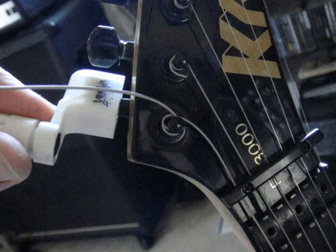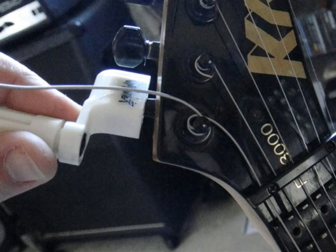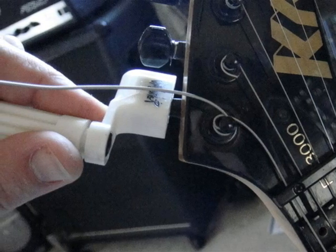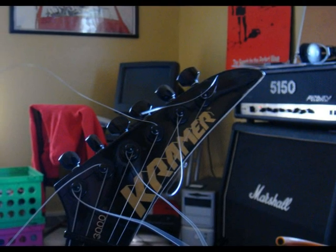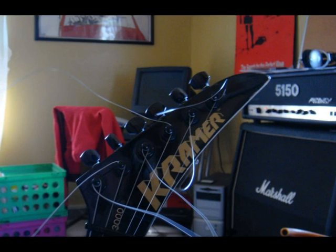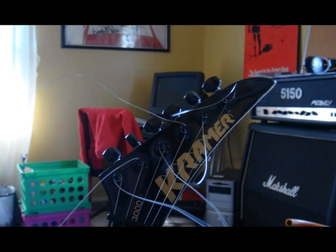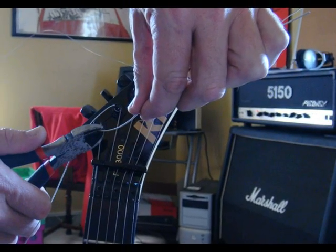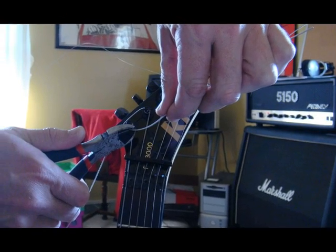Then you just repeat these steps for each additional string — six, or in some cases seven or eight string guitars. After you've done that for all six strings, you may have what looks like a very big mess of long ends of string, possibly six or seven inches long. These can be easily snipped off with your wire snips once the strings have been adjusted to their proper tension.